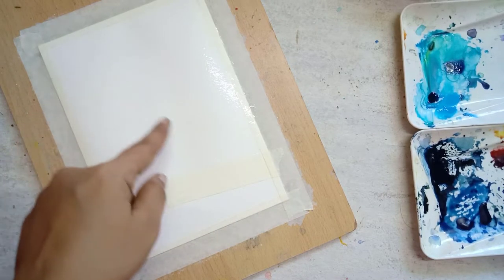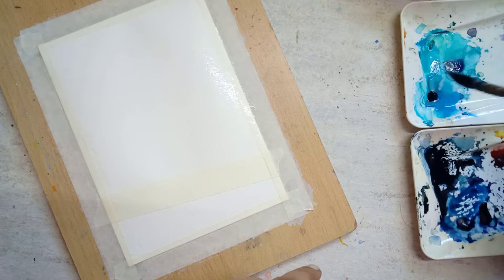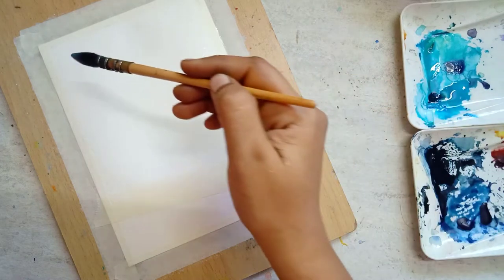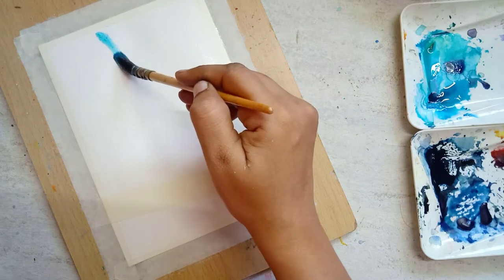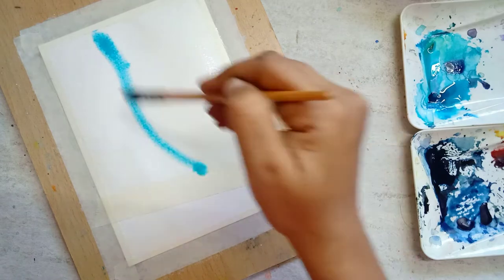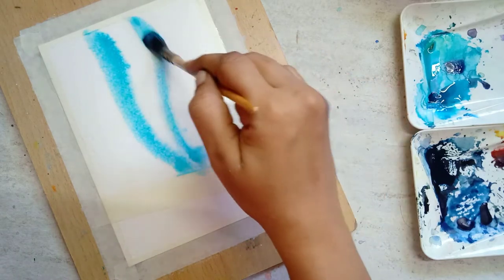This is the part where we are going to paint the blue Aurora. I'm using cerulean blue mixed with a little sap green to paint this Aurora. I am moving my brush gracefully while painting.